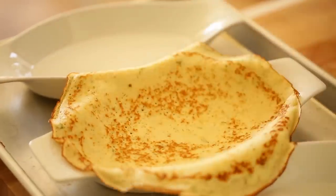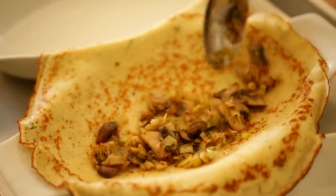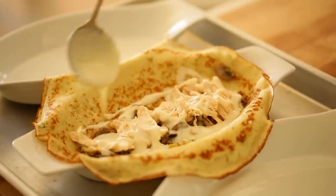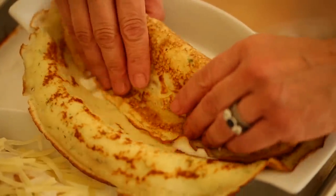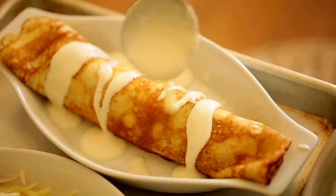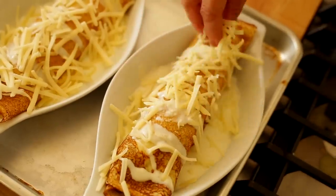Take one of your crepes and place it in the gratin dish, then spoon in some of the mushroom and leek mixture, top with the chicken, and then drizzle about two tablespoons of bechamel sauce on top. Then roll up the crepe until you have a nice little, almost like a little cigar. Then I top with a little bit more bechamel sauce, just because it is so good, and finish with a little grated Gruyere cheese.